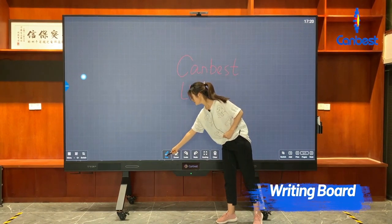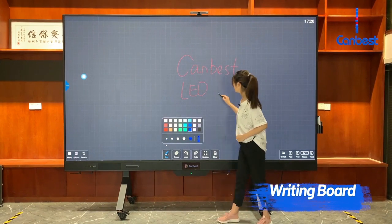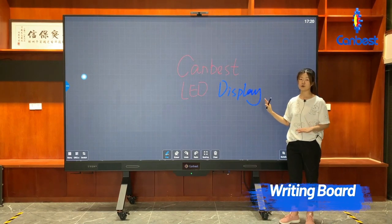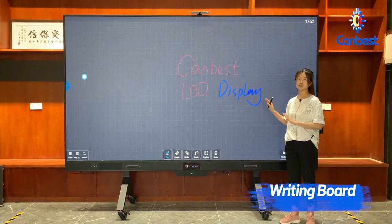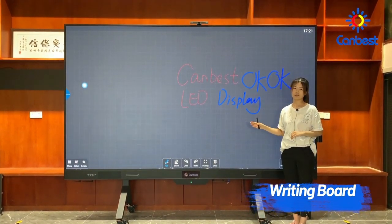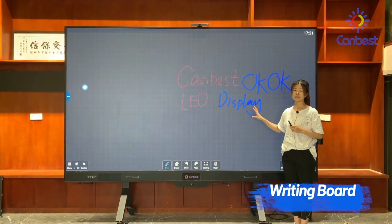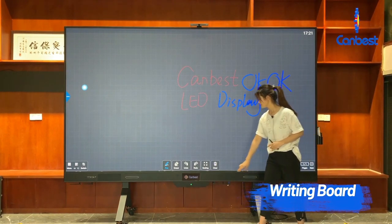You can click here to change the color and the thickness. The operation is very convenient. Our LED TV display supports multiple persons writing at the same time, which makes demonstrations more convenient. The contents of the writing board can be moved randomly and can be enlarged or shrunk conveniently — just click the scaling option.